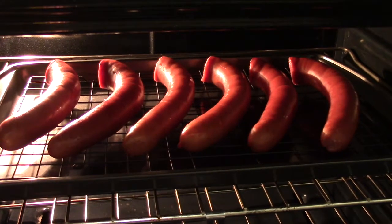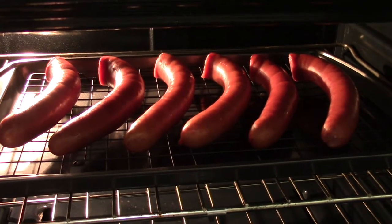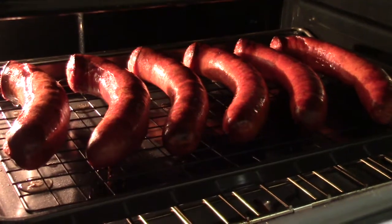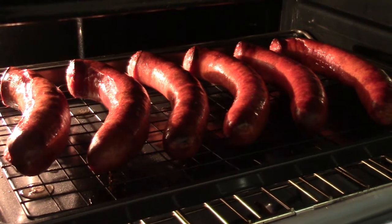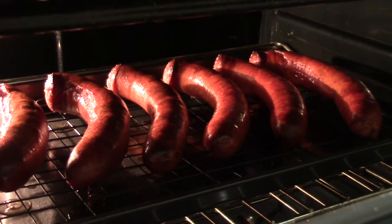They've been cooking for about 10 minutes and they're looking pretty good. I'm going to leave them in here for another 10 minutes. You can hear them sizzling and popping in there. They're almost done — I'm going to give them a couple more minutes.